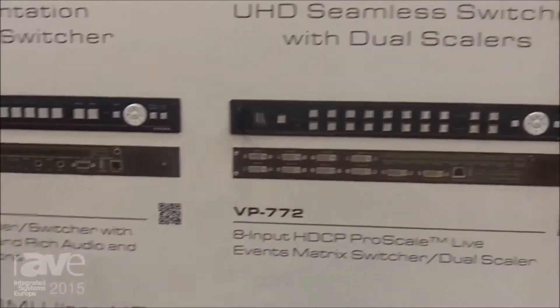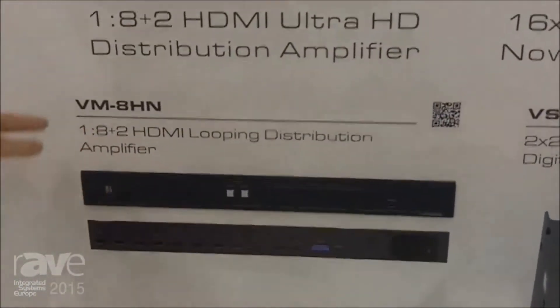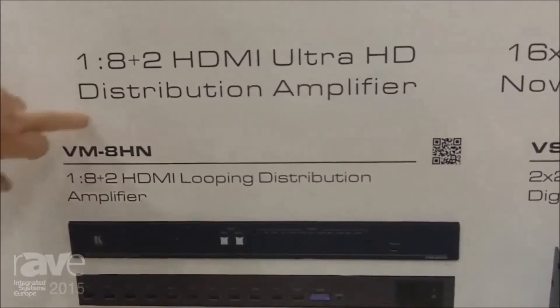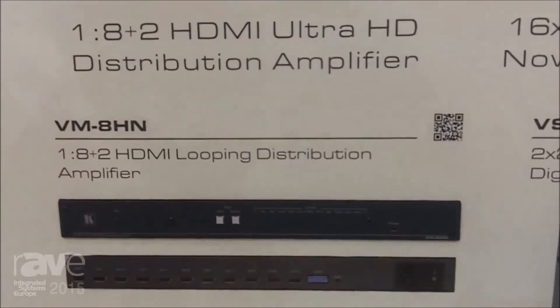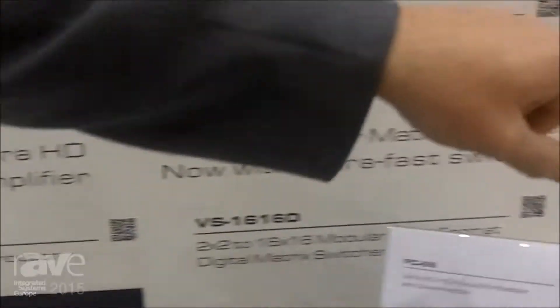And then finally we have the VM8HN, which is an Ultra HD 1x8 distribution amplifier. There's also a product I want to show you over here real quickly if you don't mind turning and pivoting with me.